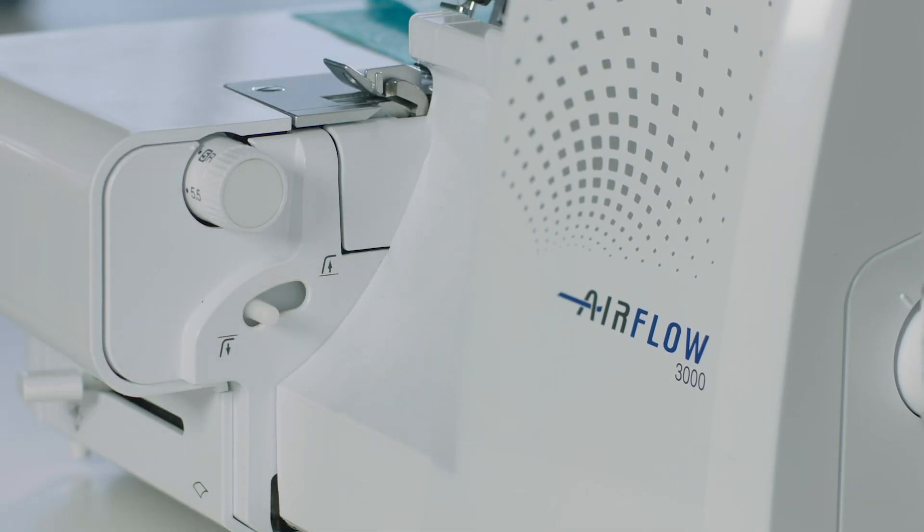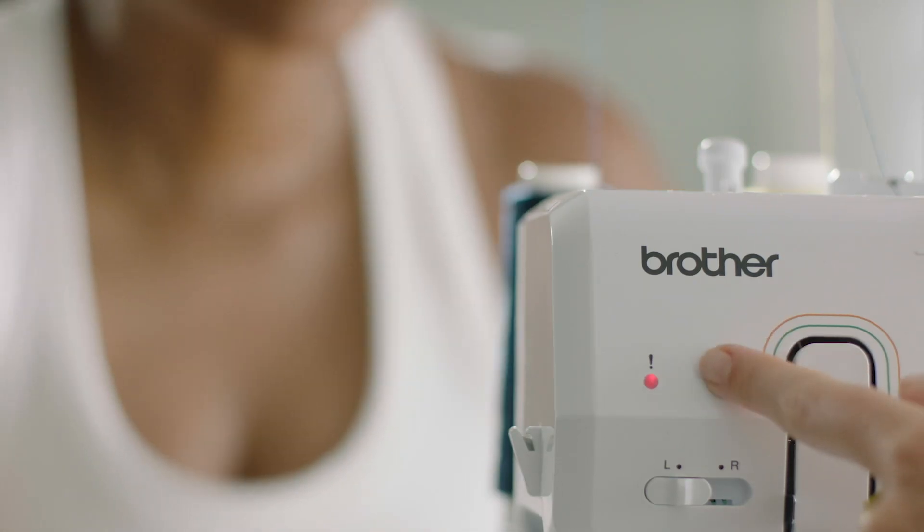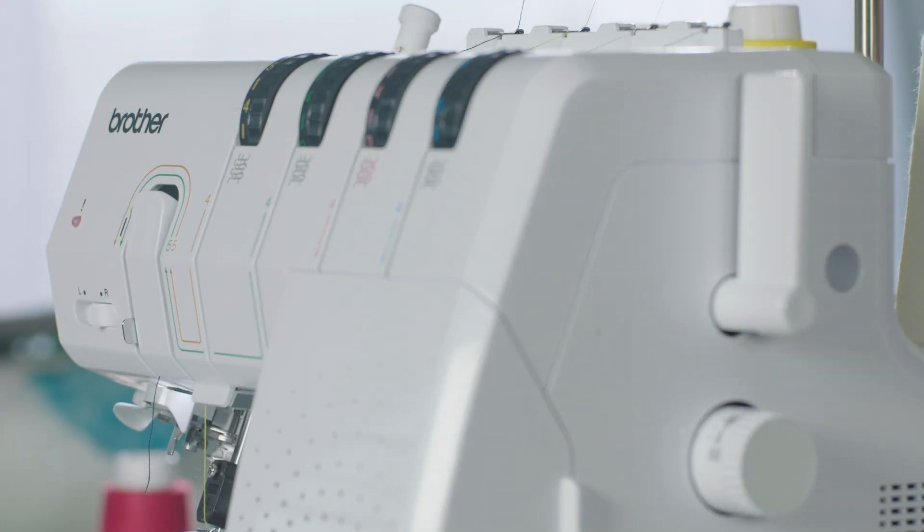There's also a quick change lever for the rolled hem stitch feature. There's also a safety sensor for those times I forget to close the lid or if the presser foot isn't down.